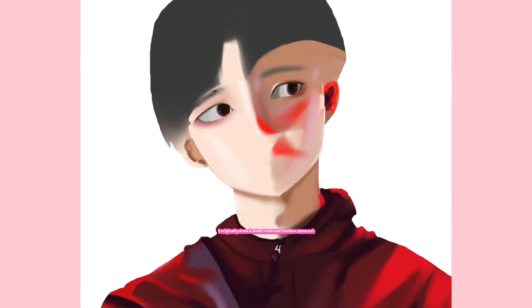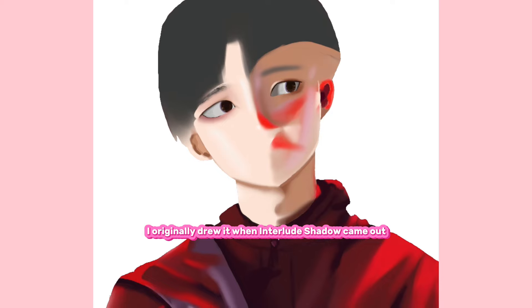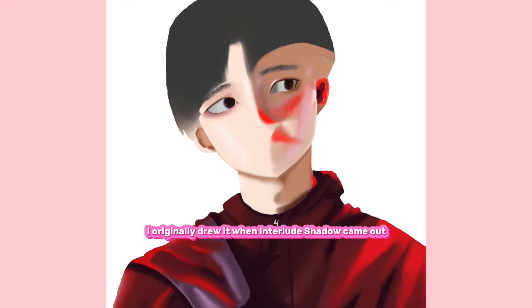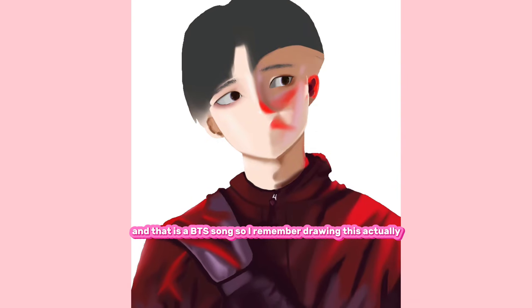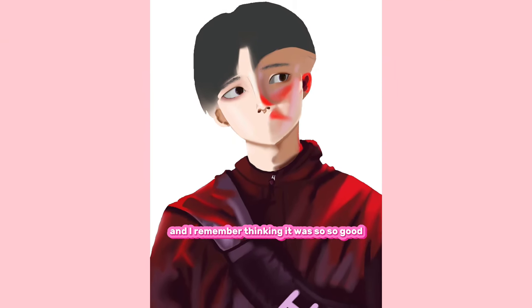I actually had a lot of fun doing this drawing. I originally drew it when 'Interlude Shadow' came out, and that is a BTS song. I remember drawing this and thinking it was so, so good.